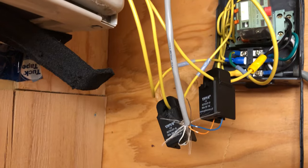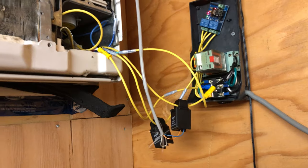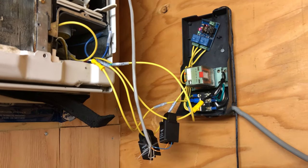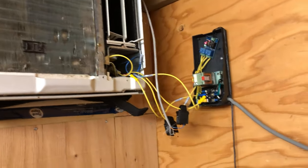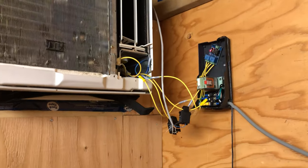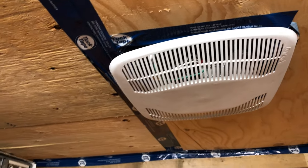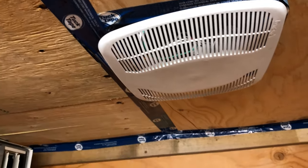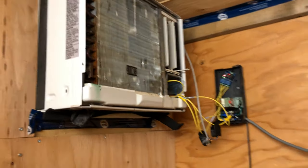I also monitor the current as part of a redundancy feature, so I know that if the AC is drawing an incorrect amount of current when it's on, I can detect issues with the compressor or the fan. I also have a bathroom fan up here, also controlled by Node-RED. Essentially, based on the outdoor temperature and the temperature in here, the system will automatically choose whether to use the fan or the AC.